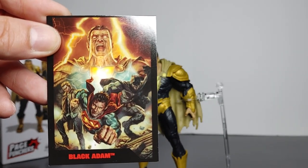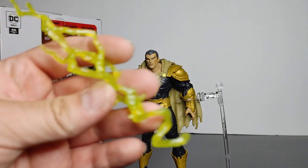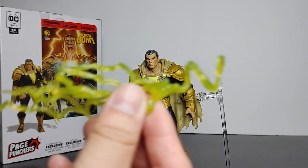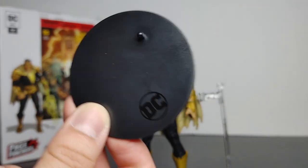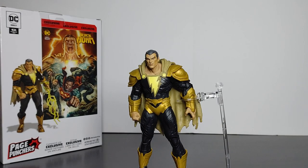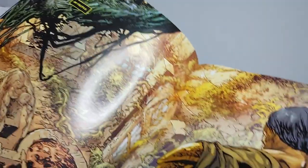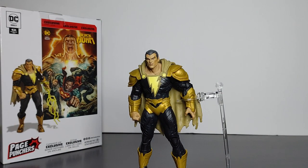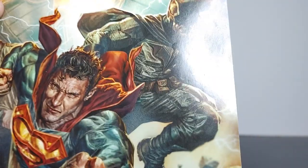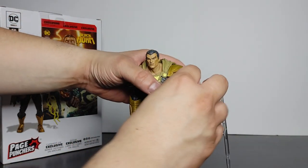As always it comes with a card — the front and back of the card. It does come with two lightning bolts, pretty cool, simple, clear and clean looking design, and they're both the same. It does come with a regular stand — I wish they had a flying stand since he does fly. And of course, being a Page Puncher, it comes with a comic. Same comic as the other one in this wave. I wish each character had a different issue — that would give you reason to collect the whole set.